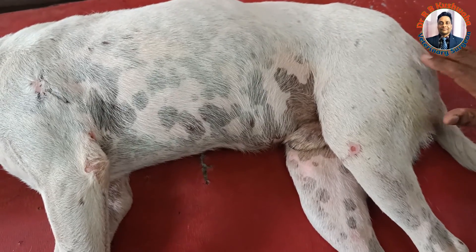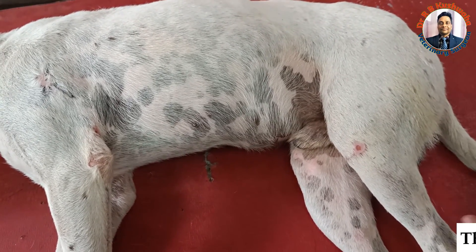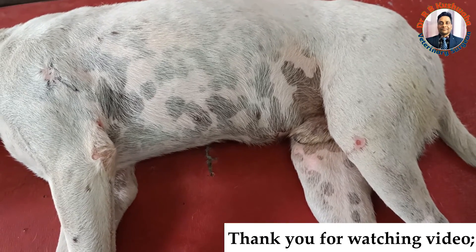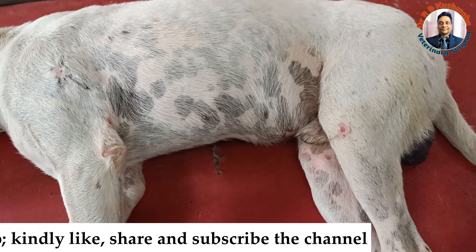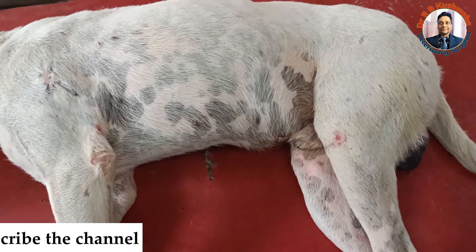I hope that this case will recover. Thank you for watching this video. If you like the video, kindly share it with your friends and subscribe the channel if you have not subscribed yet.